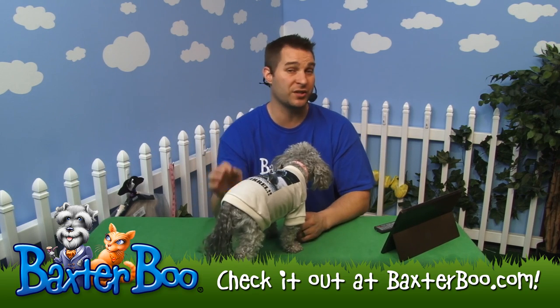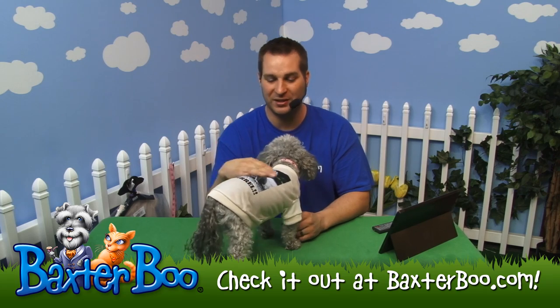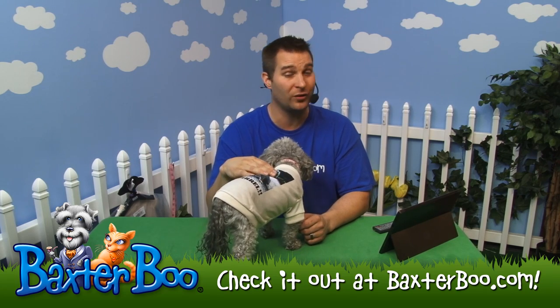For all those dogs who love to chase squirrels, this shirt is perfect. Once again, that is the photo real squirrel dog t-shirt.